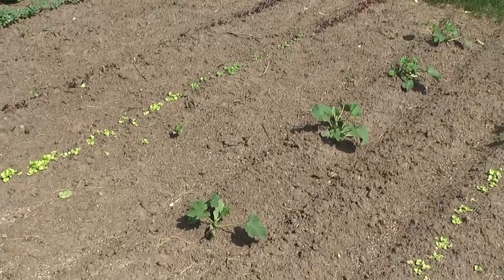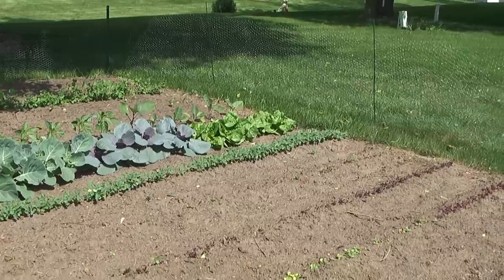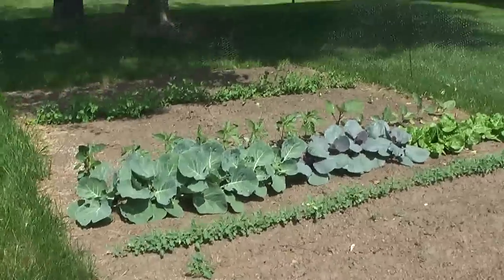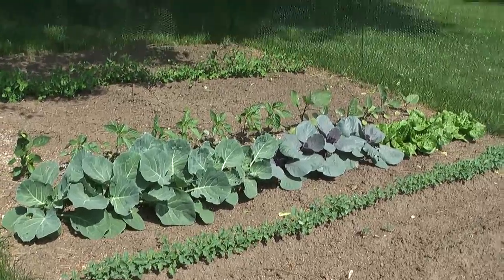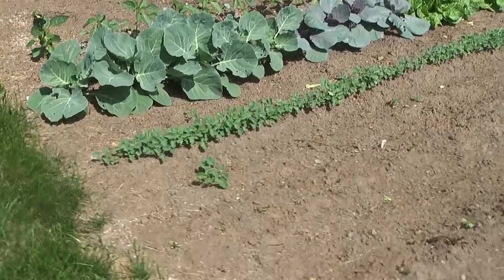Our zucchini here looking pretty good. And then we got lettuces, kale, and spinach — they must be late risers or something. We got beets — beets are, you know, keeping up with the beet. Cabbages. Eggplants and peppers. Is that kale here? They're doing pretty well. No, those are beets.